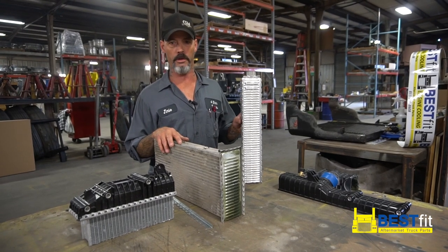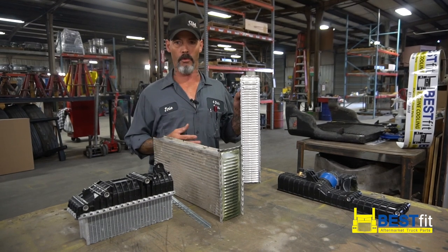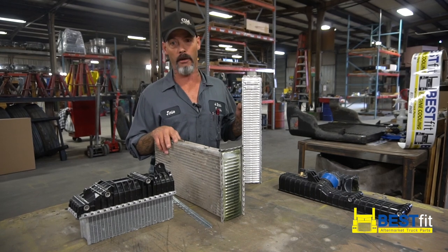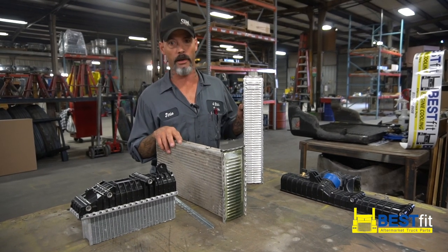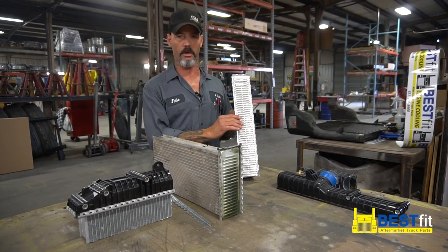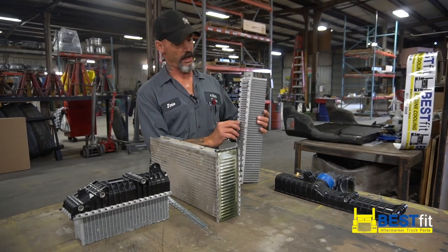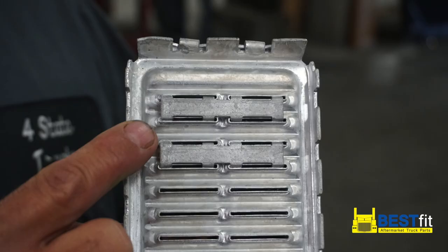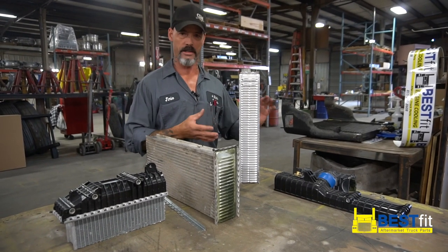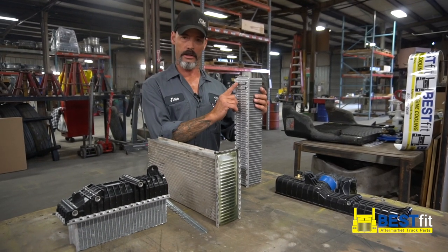You don't want to put your truck in the shop a million times. What we want you to do is buy our product so you can keep that truck out of the shop — keeps more revenue in your pocket so you can do fun things. What we've got here in this construction is what's called a double header design. In your double header design, you're going to have a much stronger point on your stress points. Stress points are where that radiator starts flexing back and forth.